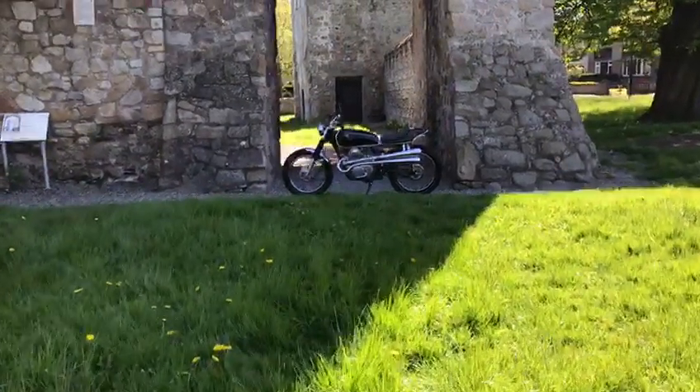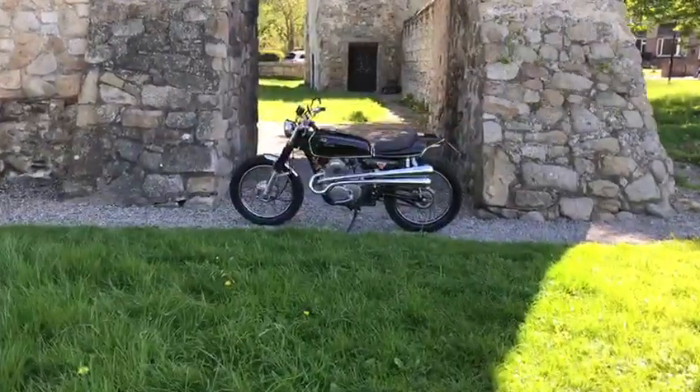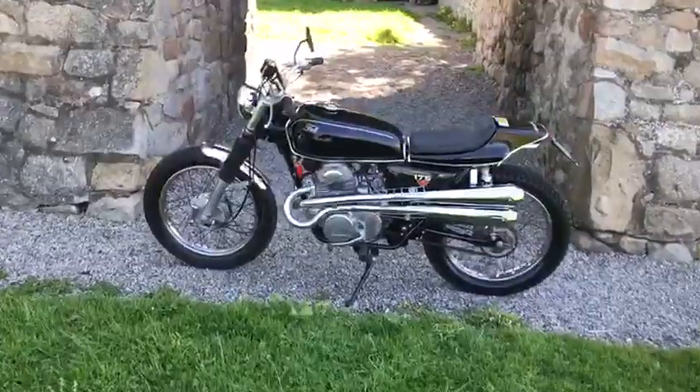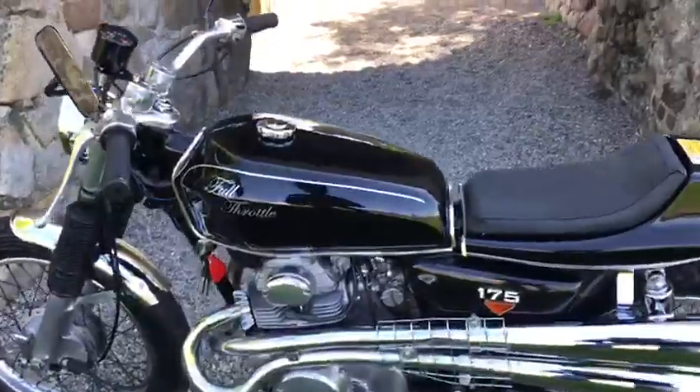Hello everyone, welcome to Retrobikes Dublin. Here today we have a 1972 CB175 Retrobike style. Fantastic bike. It's got the up and over exhaust system.